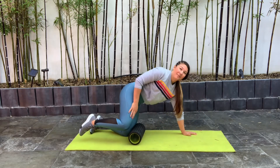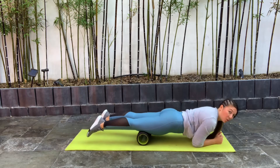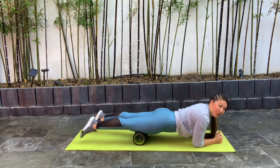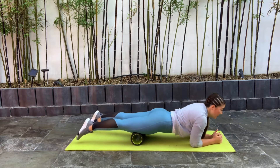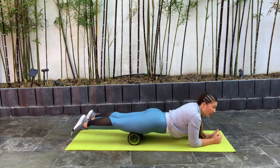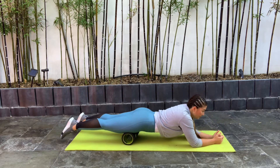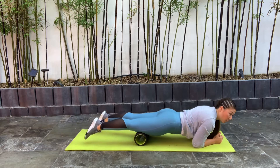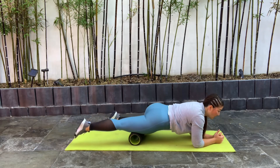Now we're going to move to our quadriceps — this area of our leg. Drop down on both forearms and just roll those shoulders forwards and back, right on top of that foam roller. Roughly right above the knee area and right below the hips is the quadriceps area. You can move back and forth, side to side, rolling all on top of that quadriceps area. Really listen to your body — some parts may be more sensitive than others. You can always drop down onto one leg if it's too much pressure.